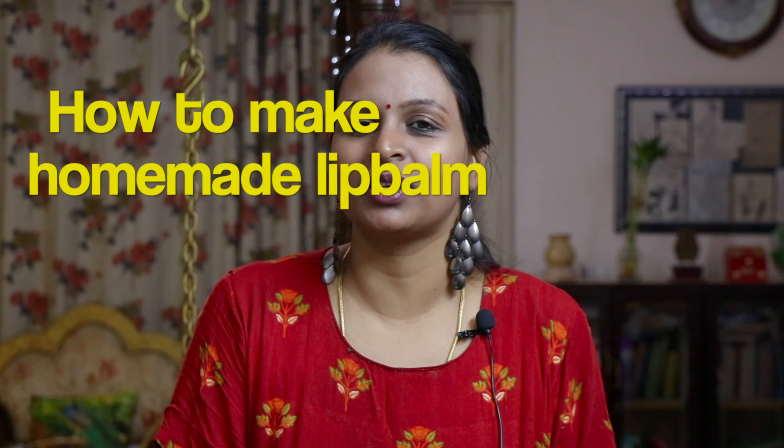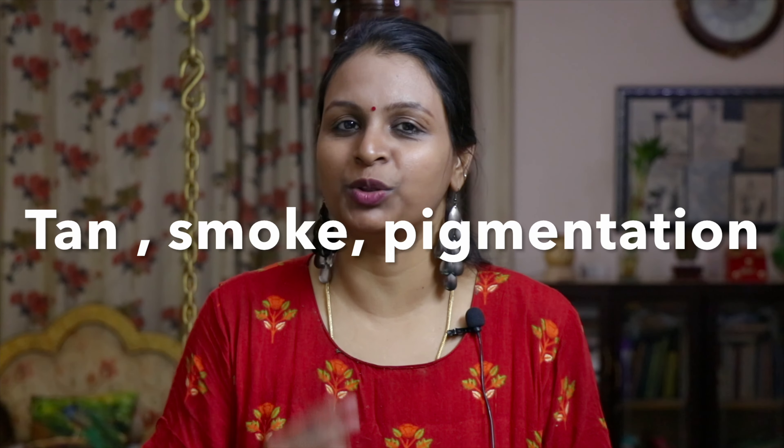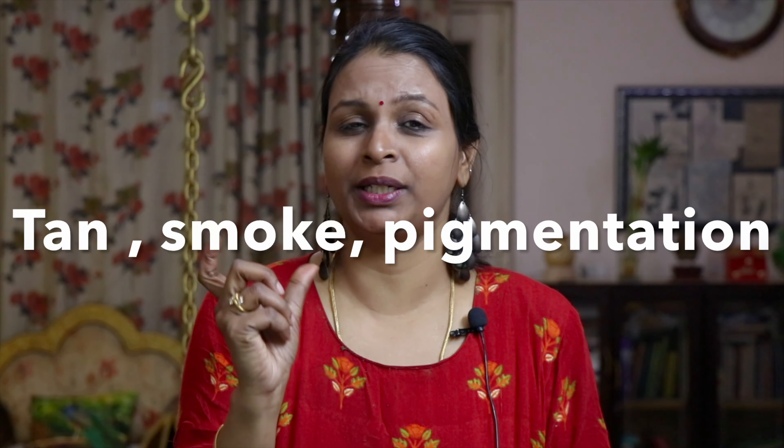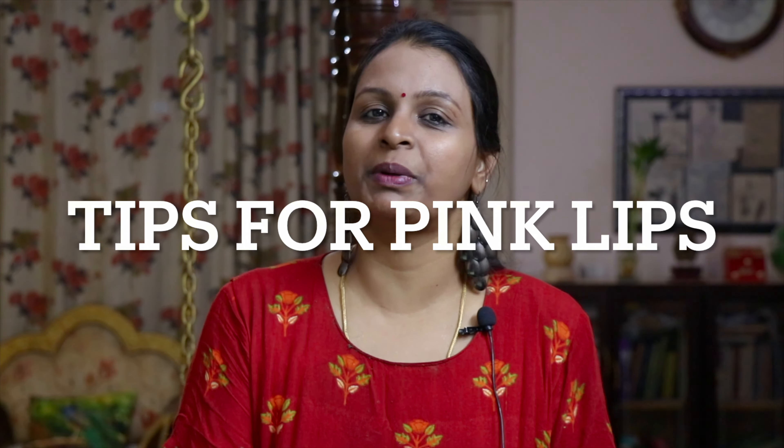This is a natural ingredient. It's very safe. You should never use lipstick. If you look at the lips, you can see the lips are very black — very pigmented. The lips are brown. So we will make a lip balm naturally. This lip balm uses very simple ingredients.